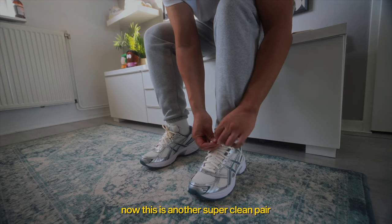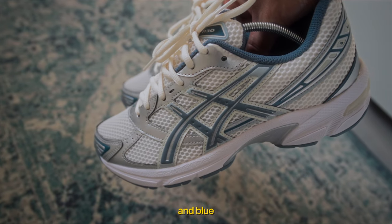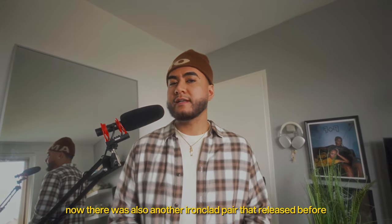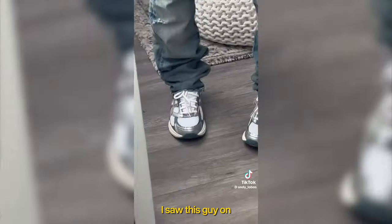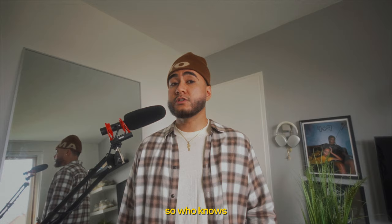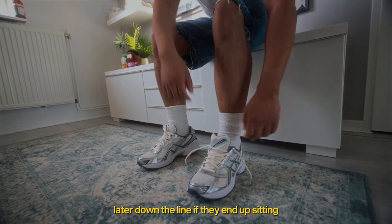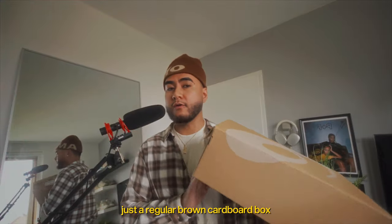This is another super clean pair — the upper comes in seal, cream, and blue. I really like that they made the upper seal instead of just a regular white. There was also another ironclad pair that released before, and those already went on sale. I saw this guy on TikTok grabbing them on sale for only $64, which is insane for a dope shoe like that. So who knows, maybe these might go on sale too later down the line.